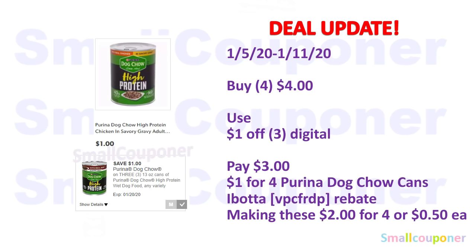This is a deal update. For the Purina Dog Chow, the high-protein 13-ounce cans, they are $1 each. You'll buy four for $4, use the $1 off three digital, pay $3, and there is a $1 for four Purina Dog Chow cans on Ibotta — referral code VPCFRDP, also in the description box below. So it'll make these $2 for four, or $0.50 each.